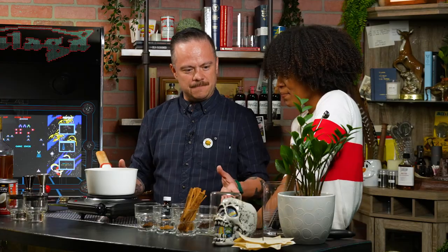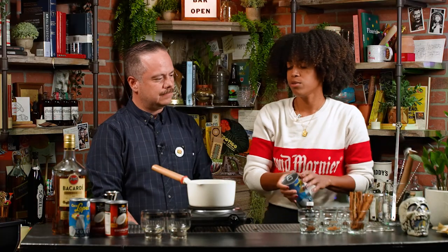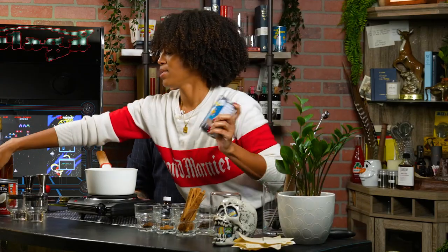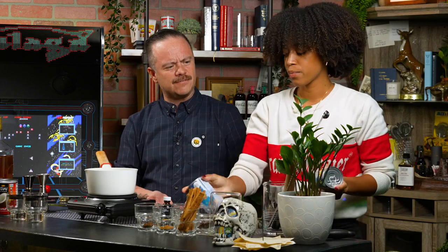What's the first step? The most important ingredient — as far as I'm concerned, you do not have Coquito unless you have Coco Lopez. I have a hard time finding it in San Diego, but I am obsessed with Coco Lopez. I've done lots of events where I specifically asked for it and they couldn't find it. In New York, it's in every bodega, every corner store — Coco Lopez is everywhere. It is the coconut cream.